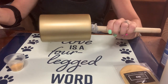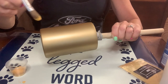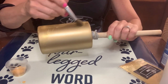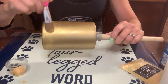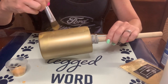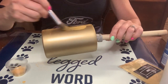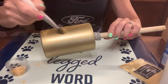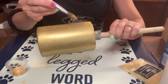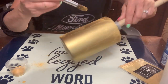Both coats of tack it are dry and I am going to brush my mica powder on with this fine bristle brush. I'm using the gold color from Art Pro — I bought that in a kit from Amazon and I'll link it below. Tack it goes on white, dries clear, and is sticky — exactly what you want. I find that using tack it rather than tacky spray paint gives better coverage with no dry spots. A little mica powder goes a long way; I barely used what I poured out.